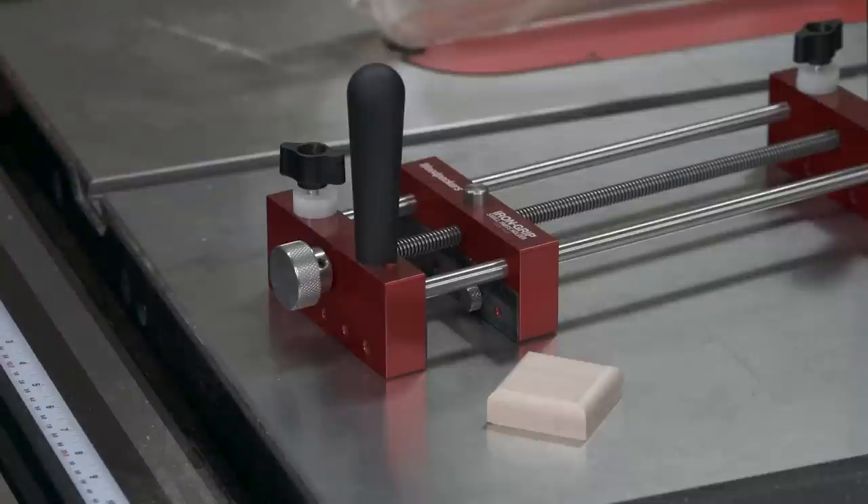That technique works great when your piece is within the five-inch range of the Iron Grip — five and a half, maybe six inches. In that range it's all great, but when you've got a longer piece, how are we going to keep that extension consistent? I came up with an idea and it works really well. Let me show you.